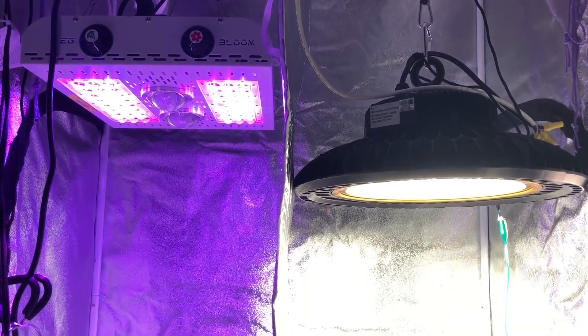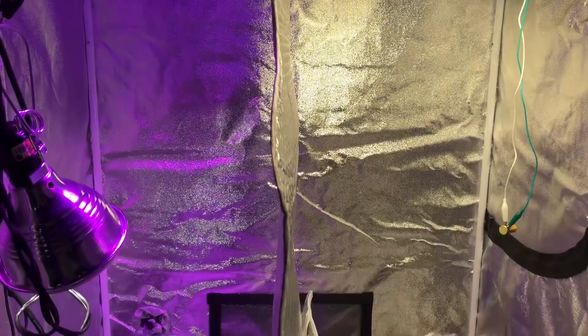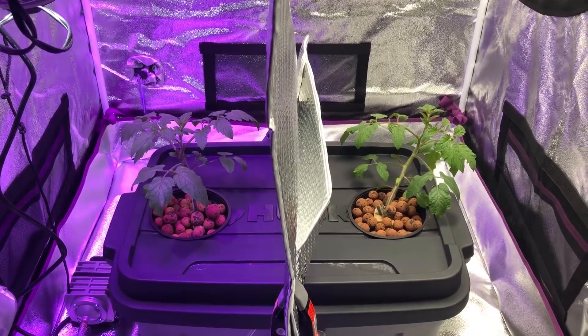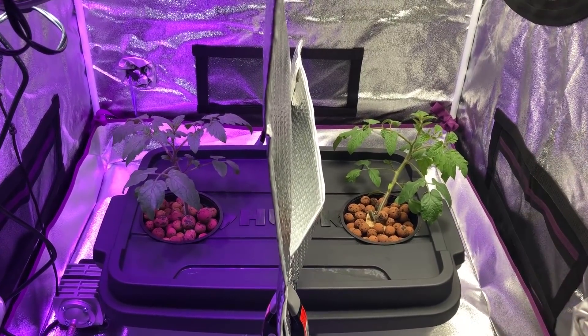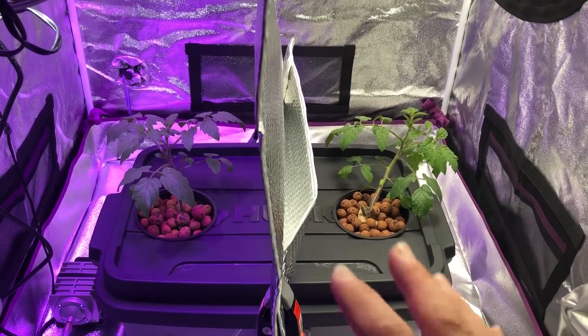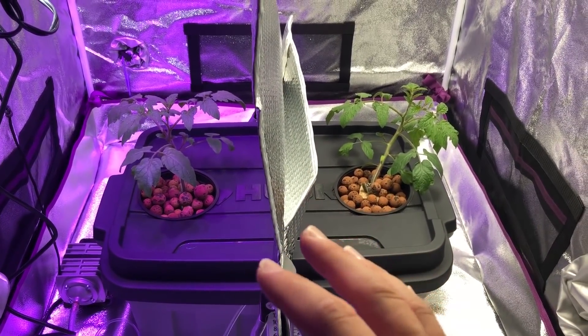Welcome to episode 9 of the Max Bloom versus the High Bay LED light. Today we're going to be talking about the overall growth and what's happening with these two tomato plants. We're also going to look at node spacing, and I also want to throw up some thermal pictures that you might find interesting.